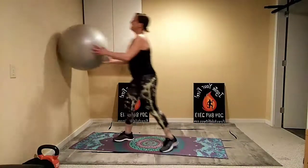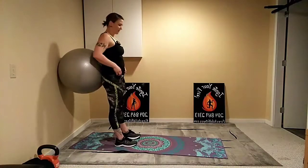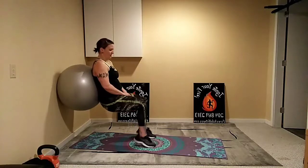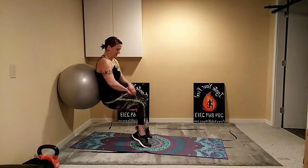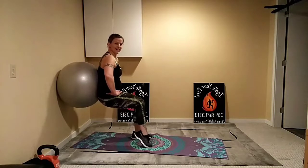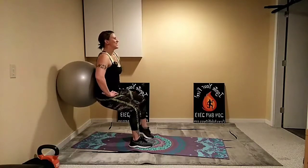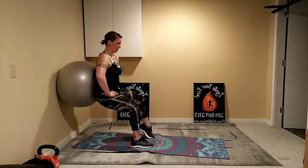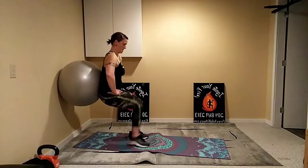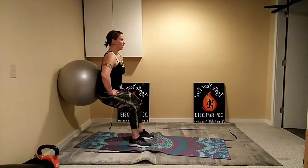One more round — coming back into the wall squat. We'll add some calf raises this time for a little more variation. Walk the feet out a little bit, drop it low, then lift up to the toes — you'll want to walk the feet in slightly closer before you try. Lift up and down, or do singles if you feel like you're sliding. Look straight ahead, keep it up. This is our last round for this circuit.